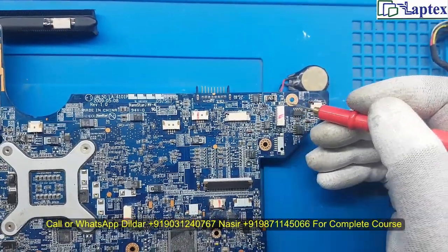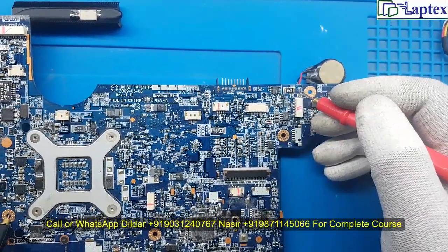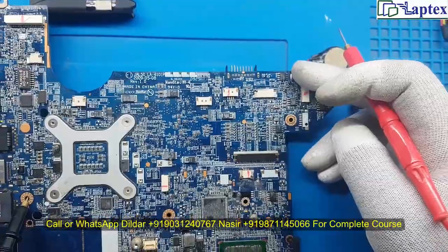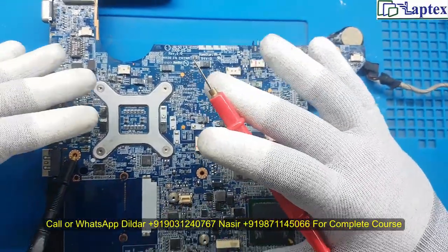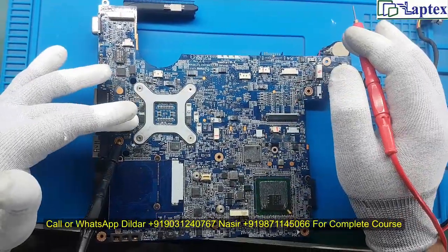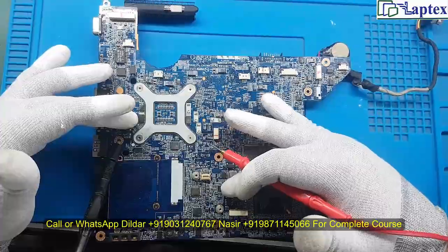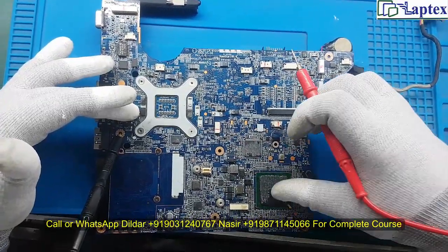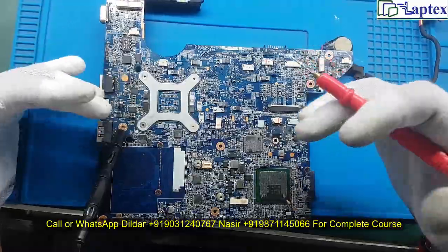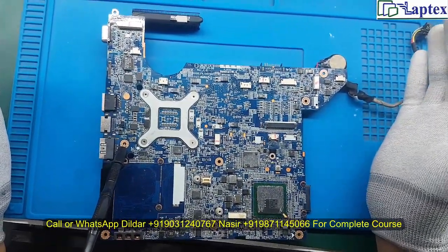This sensing resistor sits after the blocking and switching MOSFETs. The voltage finally reaches this point and from here you can expect 19V across the motherboard — feeding areas like the 1.8V, 1.5V regulators, and the PCA supply. Everywhere in the motherboard you will get 19V if you have good impedance on this resistor.